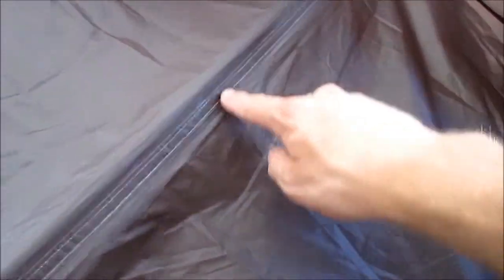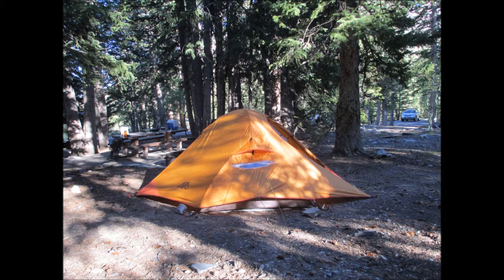You've got nice bathtub floors and a nice seam seal down the middle. The tent is actually pretty waterproof — I have yet to test that out fully. That's my review on the Alps Mountaineering Jagged Peak two-person tent.